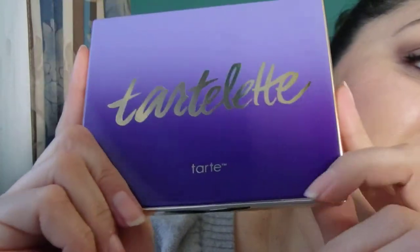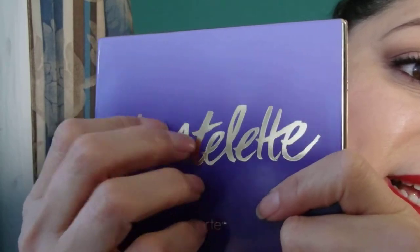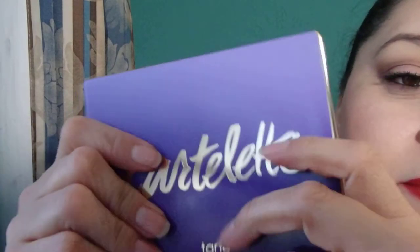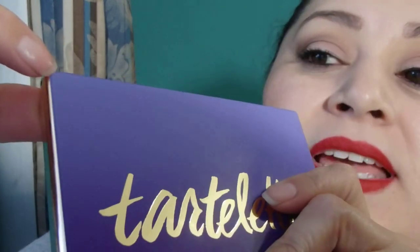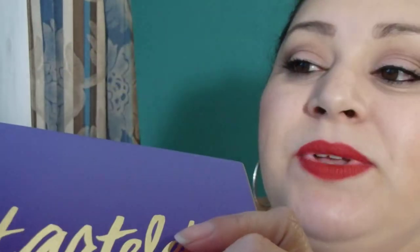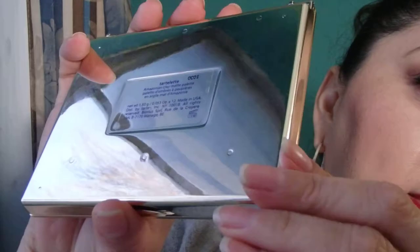So without further ado, let me show you what it looks like. This is the outside — it is plastic. It has 'Tarte LED' in gold; it's actually lasered in, it's not a sticker. It's not going to fall apart or peel off, which is really cute.